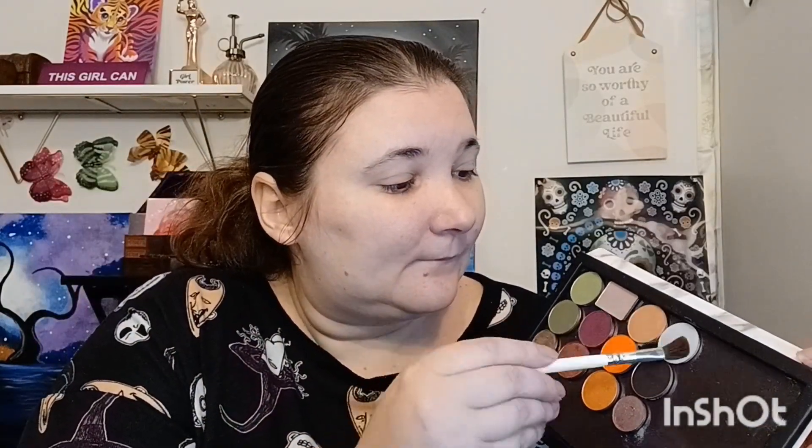Now, this is a Morphe brush. I'm using it for my naked shade. I'm going to go ahead and do the black one first. This is my version of the fall, kind of gothic palette for Halloween. And this is a Morphe shade that I'm using for my naked shade.